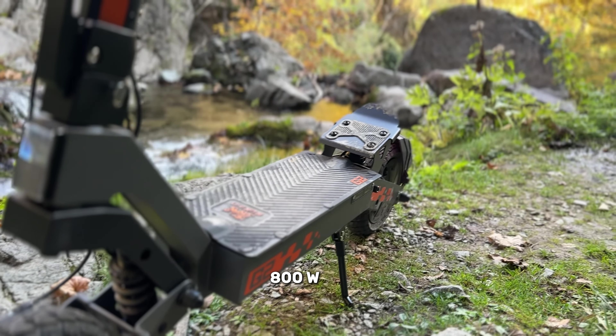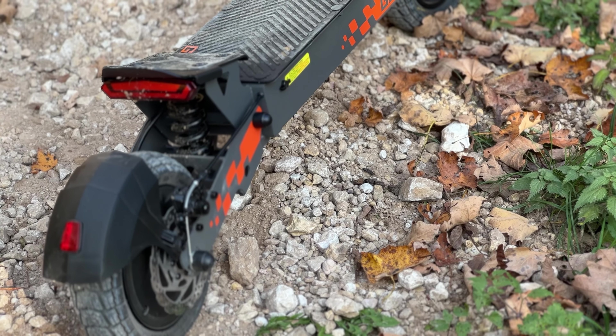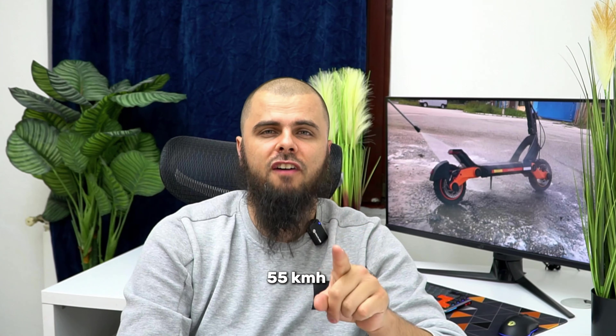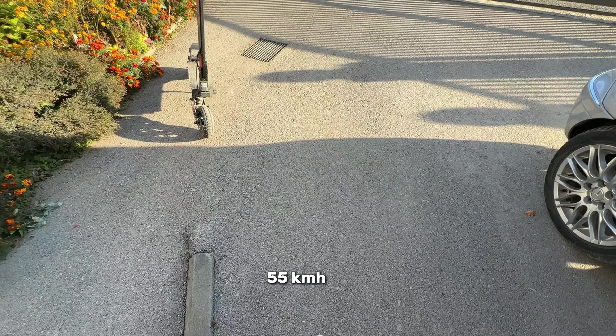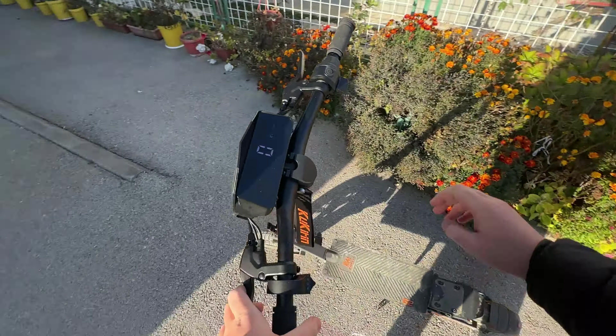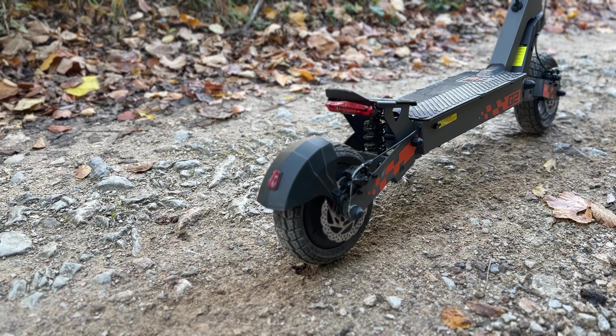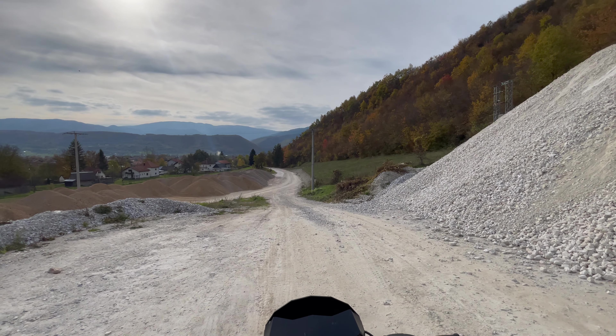It has 800 watts of power, with peak power going up to 1200 watts. It's a single motor with around 30 newton meters of torque, and the top speed — you're not going to believe it — is up to 55 kilometers per hour. It has a 15 amp, 48-volt battery, and of course it's a foldable scooter with 10-inch tires. It's very tall, so riders around 195 centimeters will be comfortable, though above that it may be a stretch. It's an amazing scooter — don't go anywhere, this video will cover everything.